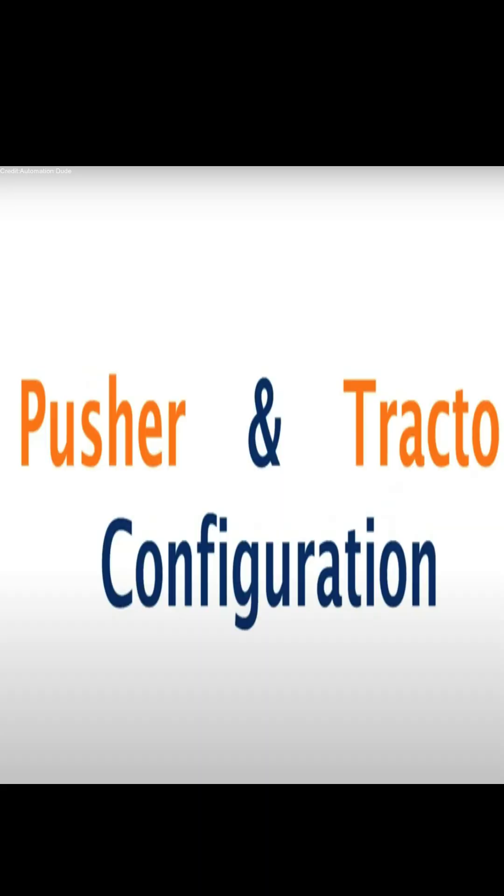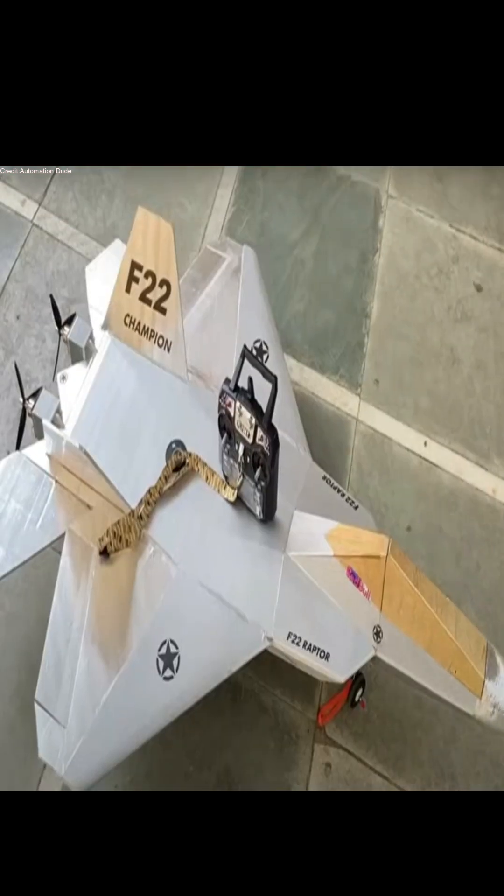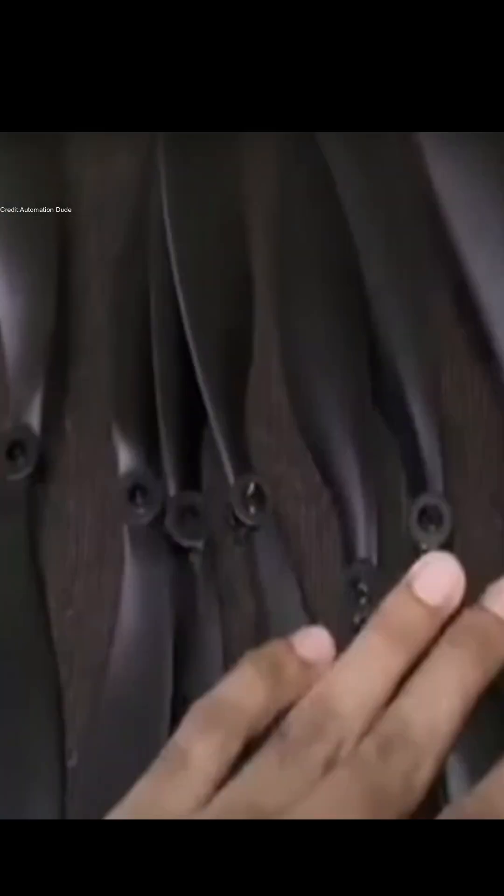When selecting a motor, decide between a pusher motor or a tractor motor. A tractor motor is preferred for more professional builds. Pair the motor with a 10-inch propeller.